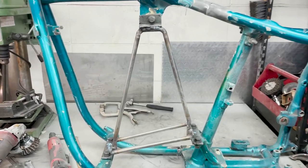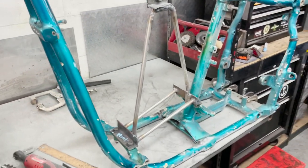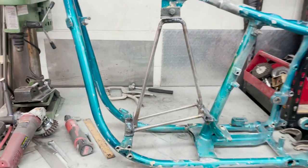For this frame, I made a little motor jig. I would recommend if you're doing this yourself, you can either make one of these or use the engine itself. But this is definitely a lot easier to take in and out than the engine.